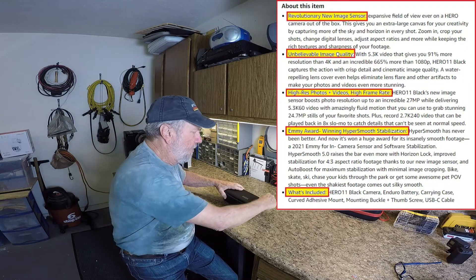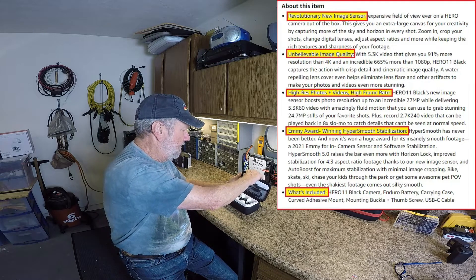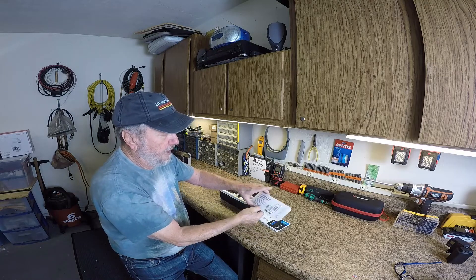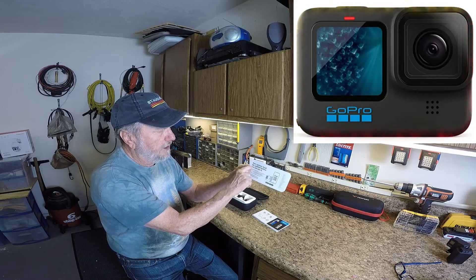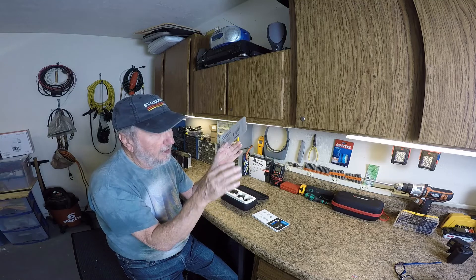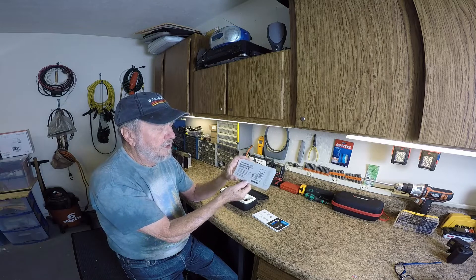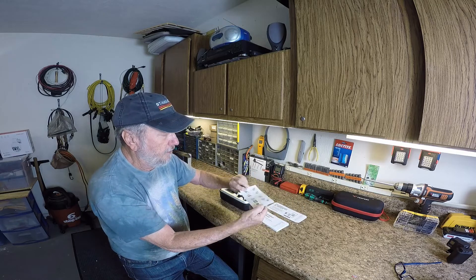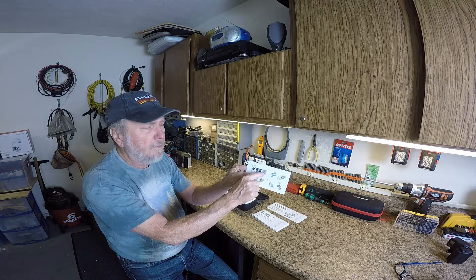Let's get in here and pull this out. This is the information about the camera. Before you can do anything when it's brand new, you've got a note here: your camera must be updated before you can use it. That's absolutely true — you turn it on and all you get is 'Hero 11' on the front screen. They give you some nice little instructions here, which are quick and easy to view, and there is the QR code for the app that you'll need.